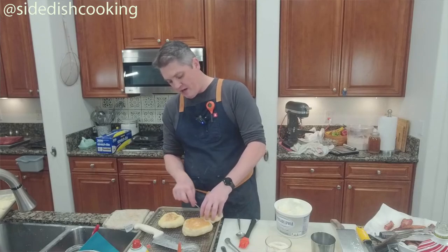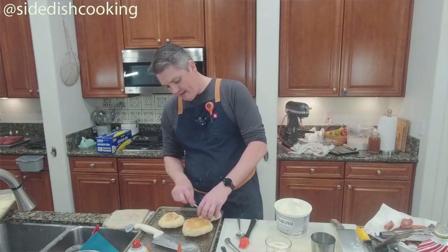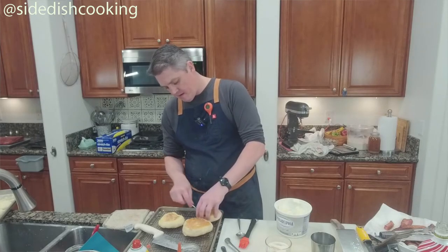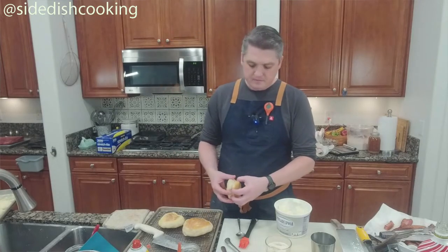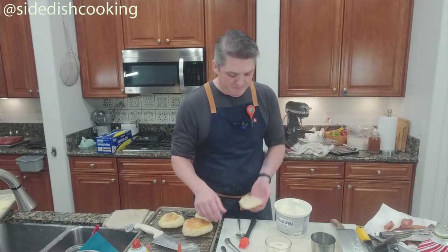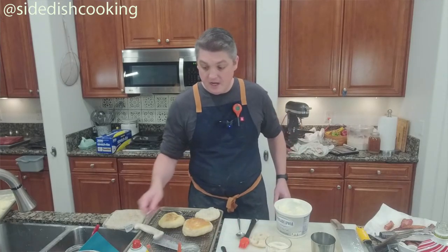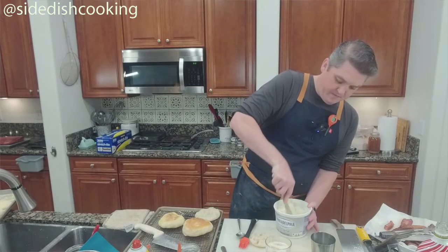You don't use a knife — the reason is because you crush all the little pockets. I usually don't even use a fork; I just pull it apart with my hands. These are delicious — you did great.